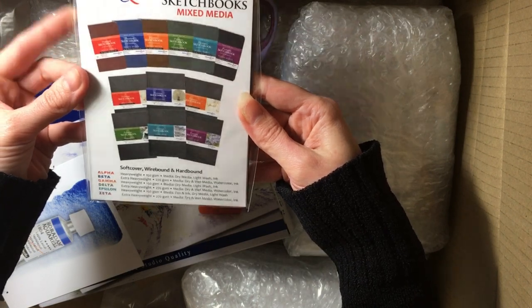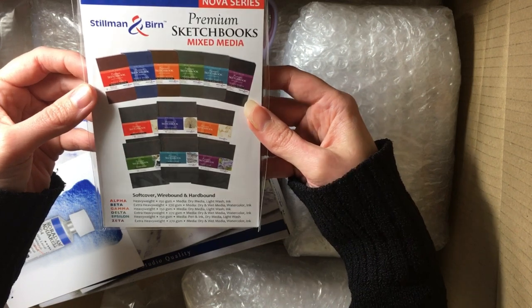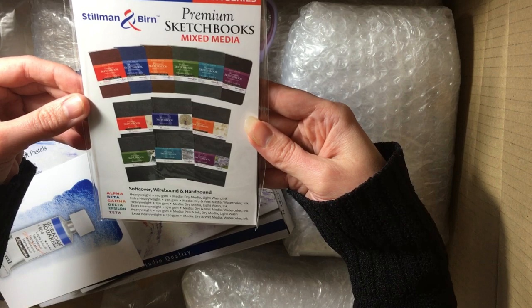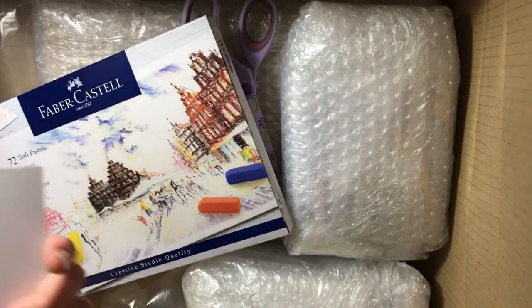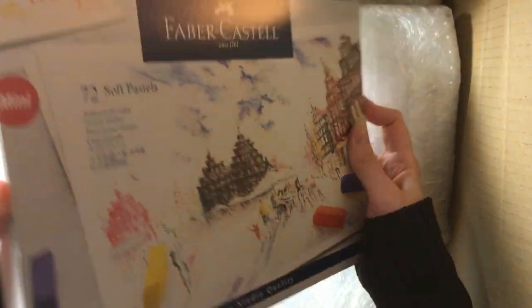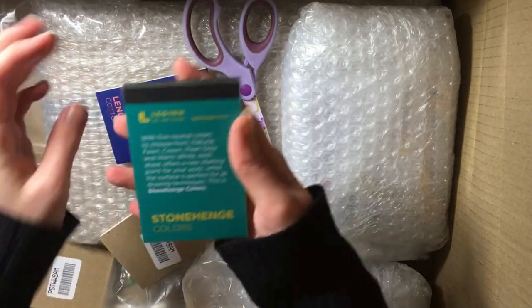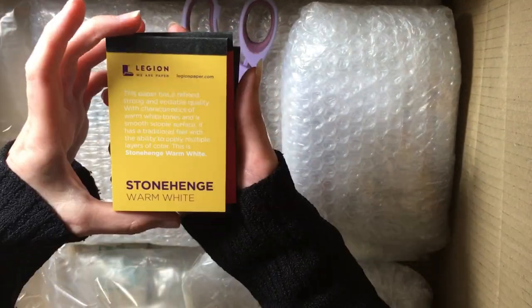And then another sample pack — a Stillman and Byrne premium sketchbook mixed-media sample pack. I'm trying to find a really nice sketchbook that can handle watercolors as well as being smooth for sketching. The one I have said it could take watercolors but I tried them and it was a disaster, so I'm still looking. And then the Faber-Castell set of 72 pastel pencil minis — I won't open it just now. They're really nice and vibrant. And more samples: Stonehenge Colors, Lennox cotton, Stonehenge aqua hot press, and Stonehenge warm white.